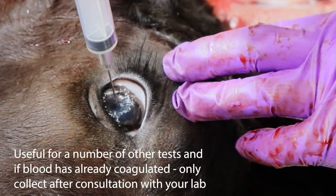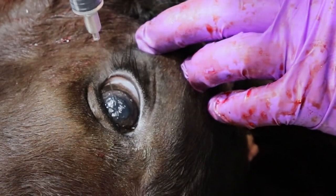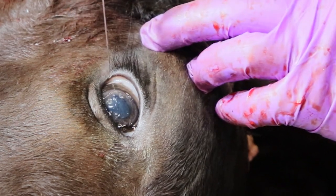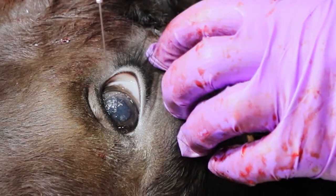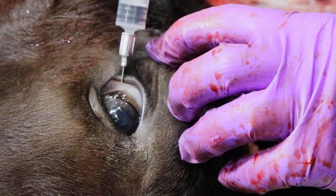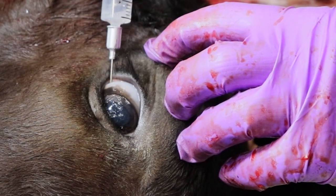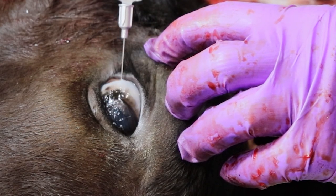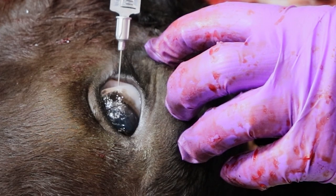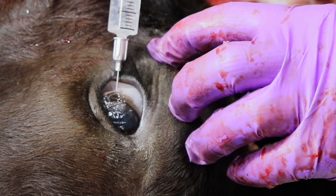For vitreous, you need to stab into the back portion of the eye. If you go directly down the center you will hit the lens and won't be able to penetrate. So if you go in through the sclera, which is the white part of the eye, you can poke into the back of the eye to withdraw a very thick or viscous fluid, which is your vitreous. The vitreous is viscous; the aqueous, which is in the front of the eye, is more watery.